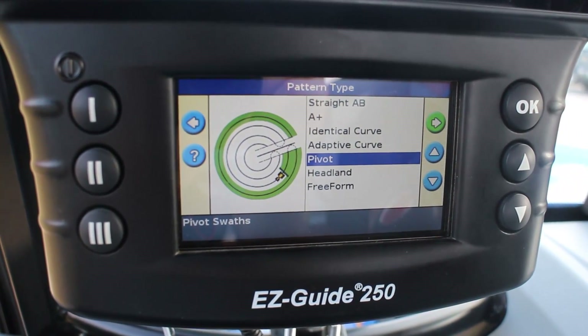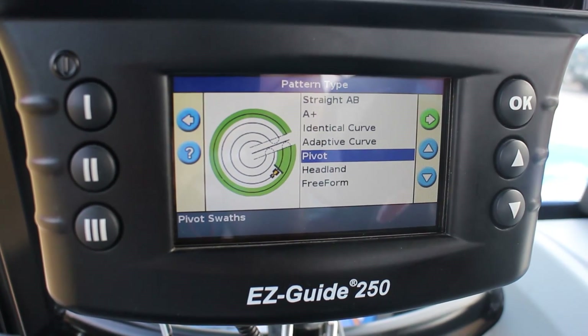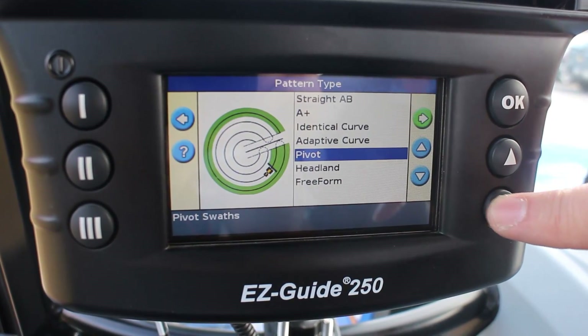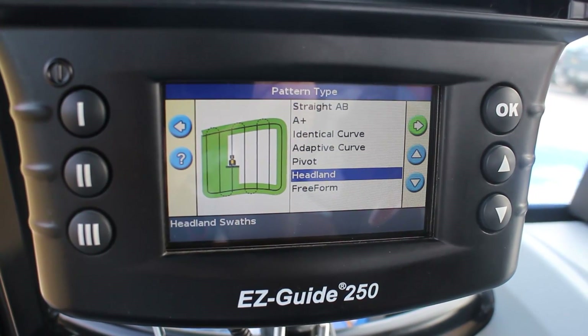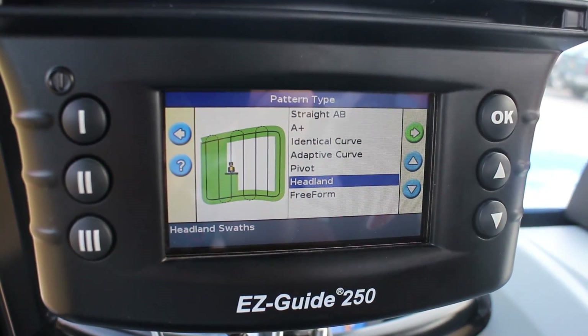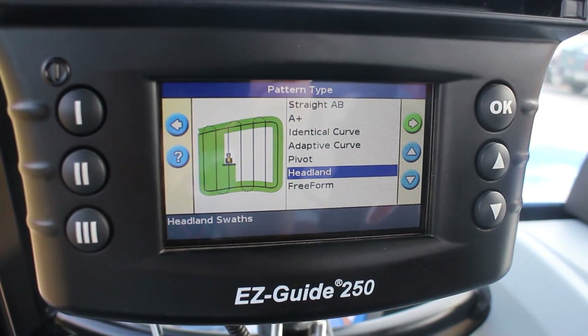Pivot — we're on the east coast, so not many folks are using pivots around here, but pivots are for irrigation pivot setups and how you lay those fields out. Headland guidance pattern is for getting guidance for a headland setup — if you want to do three or four headland passes and then do AB lines in the middle, that's where you'll use your headland pass.